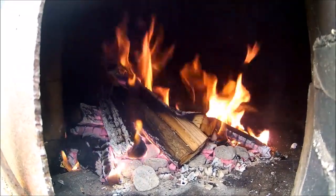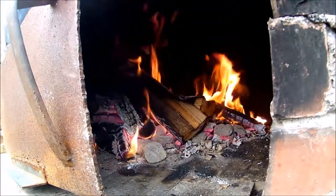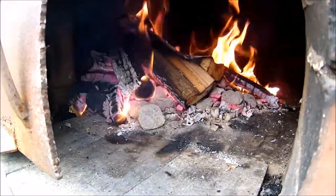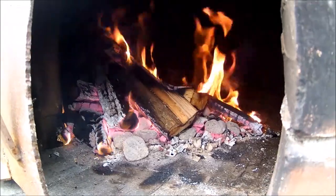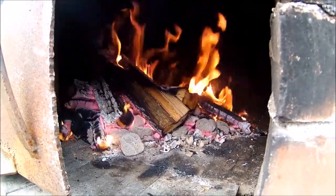We're back at the pizza oven. We've got a good fire going with some hardwood in there, a little bit of charcoal, because I'm going to try cooking a turkey today on the rotisserie, and it just fits in there, so it'll be good.